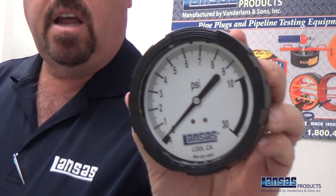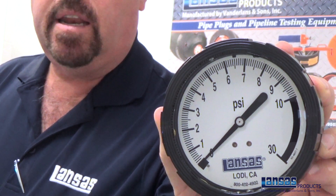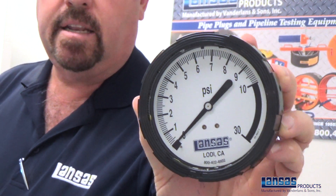Here we have a zero to 10, retarded to 30 gauge that is not quite completely zeroed out and needs to have the pressure reduced in that casing. I want to walk you through the steps of how to gently do this and be able to get this thing to zero back out.